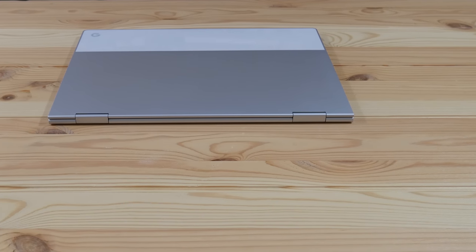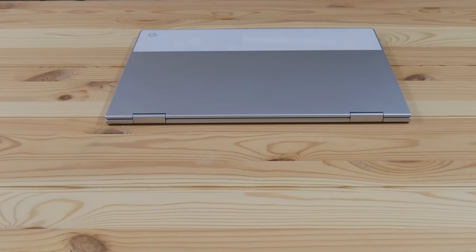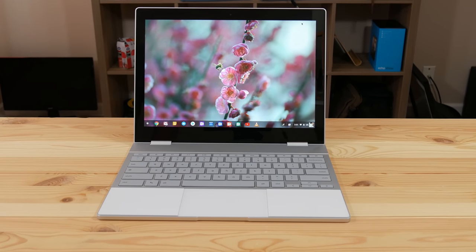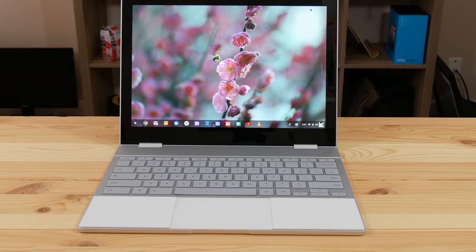The Google Pixelbook has been out for almost a year — about 10 months — and we're probably going to see a refresh in October. The reason I went ahead and bought it is because I thought it was a cool device I'd been excited about for a while, but the price was really holding me back. It's been on sale and is now at $750. I was able to get a student deal, so I was out the door with the pen for about $800.